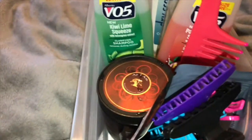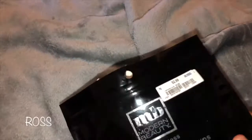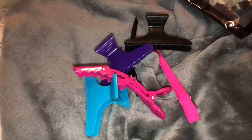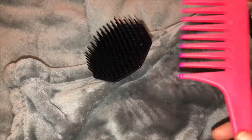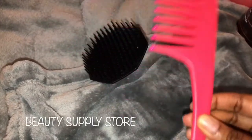Up first is this six-piece hair clip set — I purchased this at Ross for $2.99. I also have other hair clips that I keep in rotation with my hair that are different colors and shapes and all that good stuff.